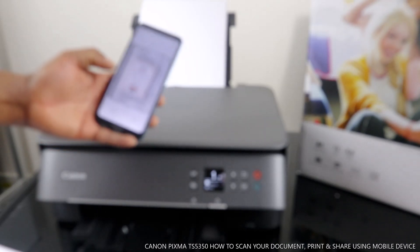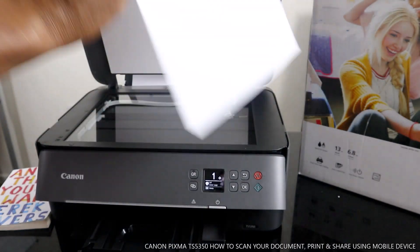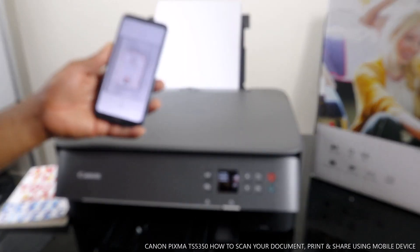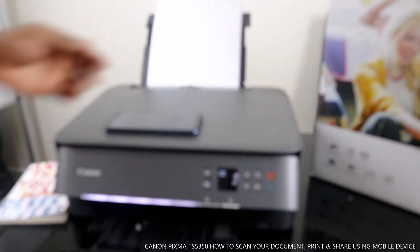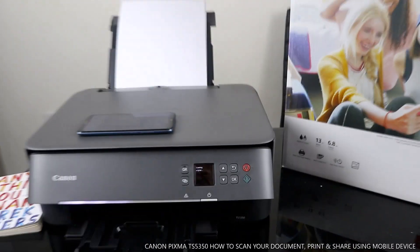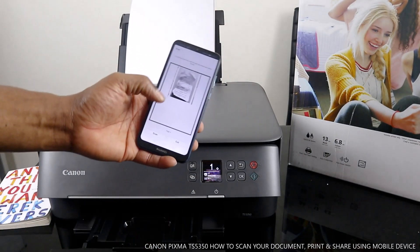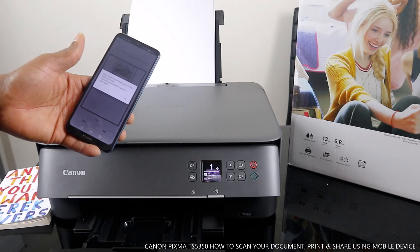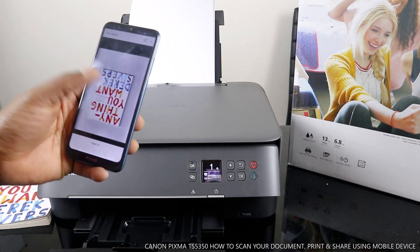Right now we have two pages. If you want to scan another page, put the document in and select scan again — it will be three documents scanned. What it is doing right now is scanning. This is the third document. Click exit once you finish, then the scan result will be saved. Click OK. This is the first one — one of three — and this is the second one.